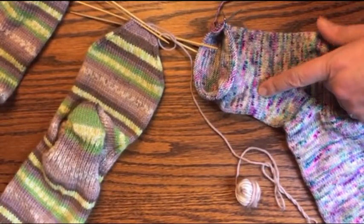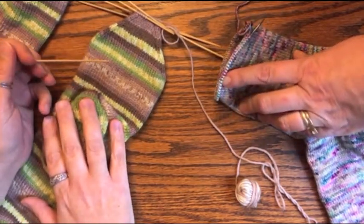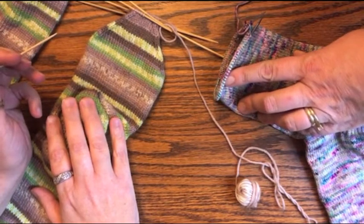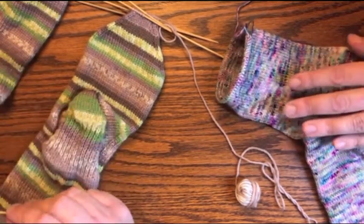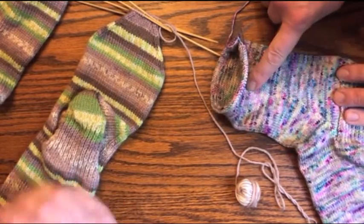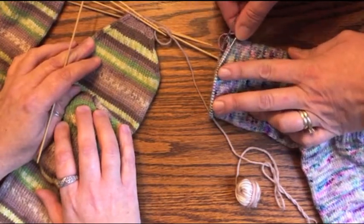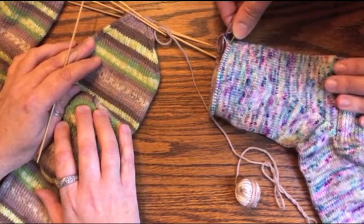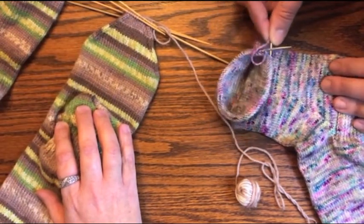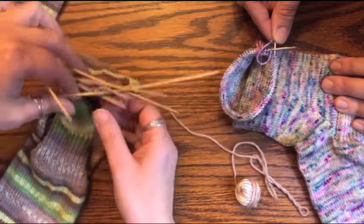As you can see, this is another one of my socks that's ready to have the toe put in. It's not my yellow and gray sock because that one is not even close. I've done my measurements, it matches my second one, and it's on the nine-inch circular. I do my toes with a set of DPNs.